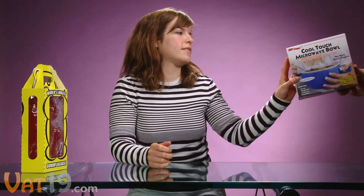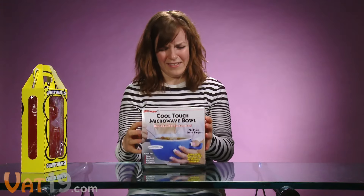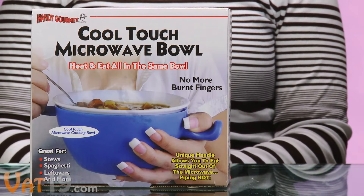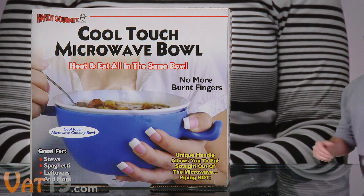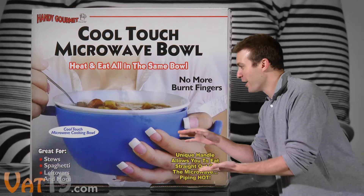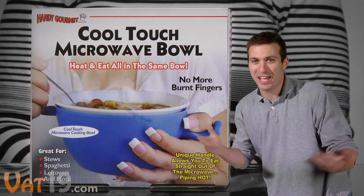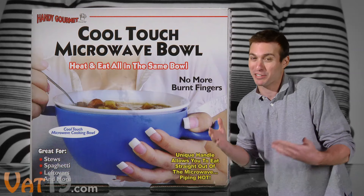Next! When the Cool Touch Microwave Bowl came to the chopping block, we took one look at the cheesy, infomercial-style packaging and decided to give it the axe. I mean seriously, look at the fingernails! The box doesn't exactly make the product look very awesome.